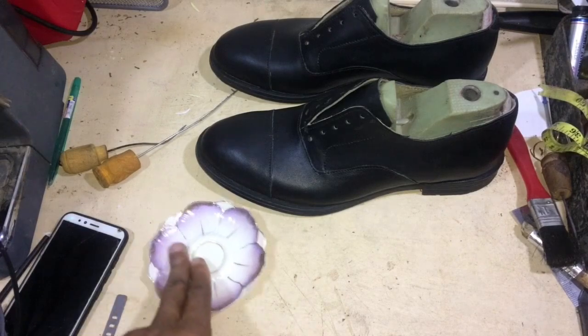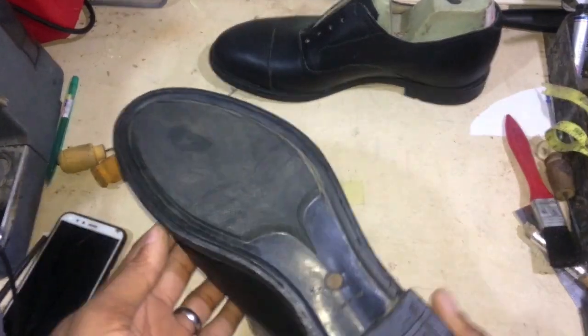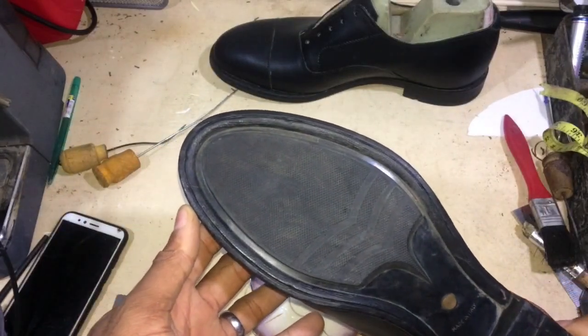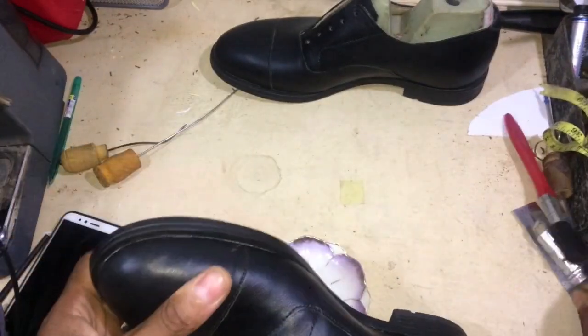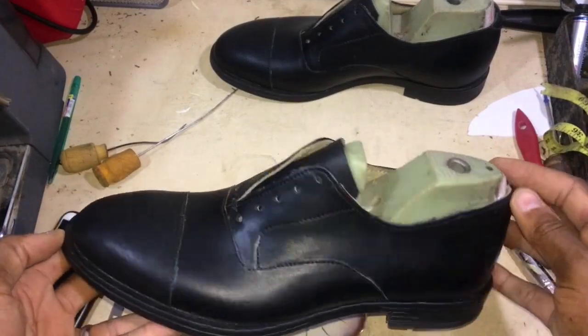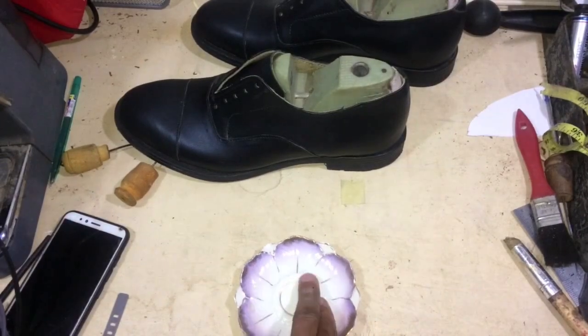Let's do that heat treatment that I spoke about. As you can see, the shoe is well stitched all around — 360 degrees, everything well stitched. I can guarantee that this will not pull off until the wearer has well, well, well worn the sole.